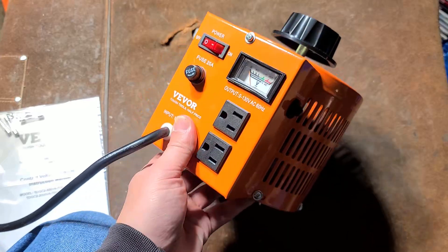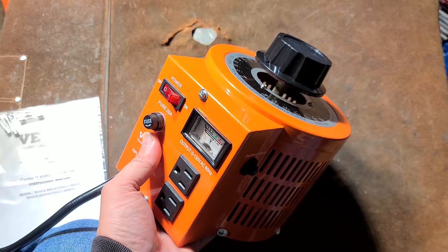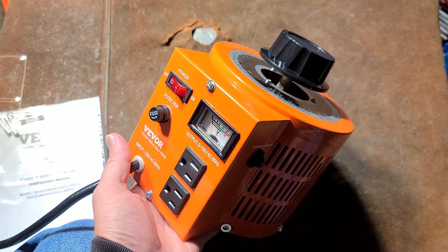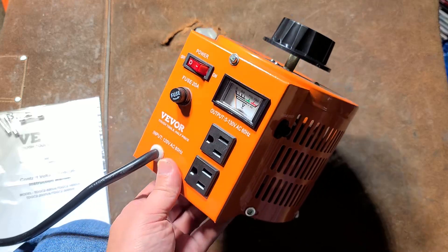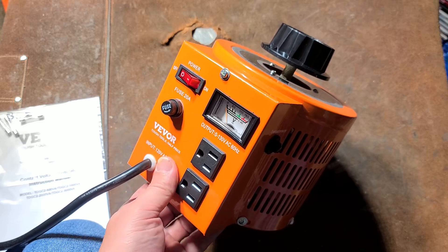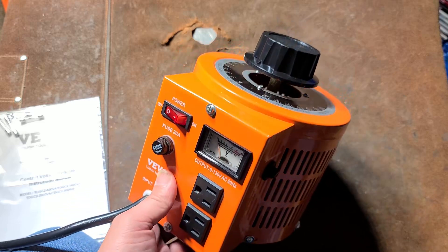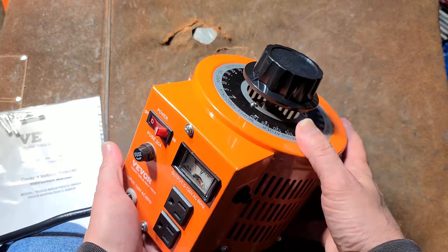Addis Maximus here, this time with Vever's 2,000 watt variable AC transformer. Commonly known as a Variac, although that's a particular product name — I believe by SE Electronics, an old American manufacturer of these variable AC transformers — but they've all colloquially been known as those.